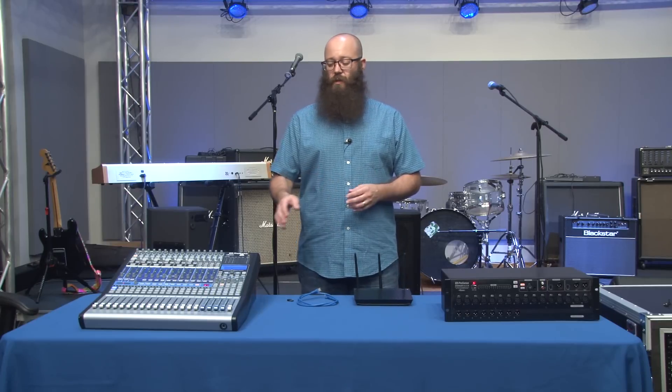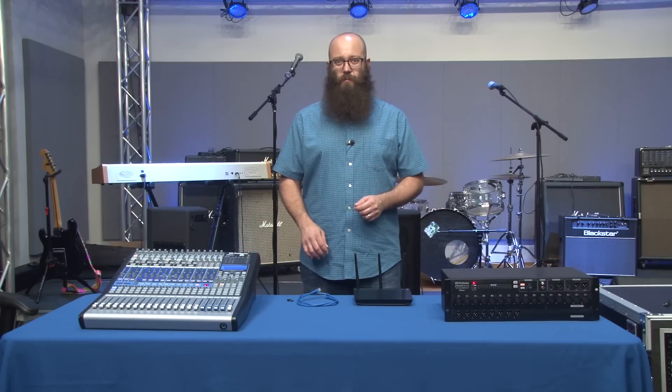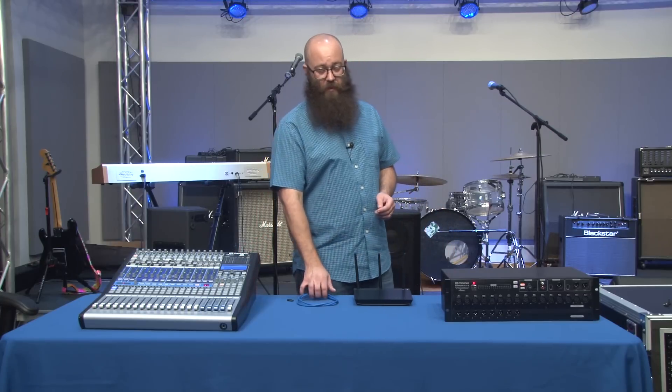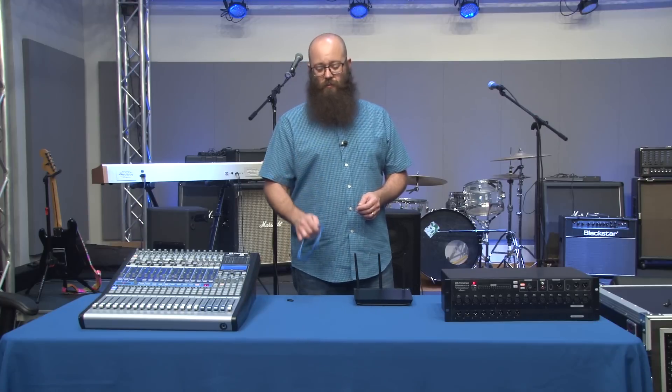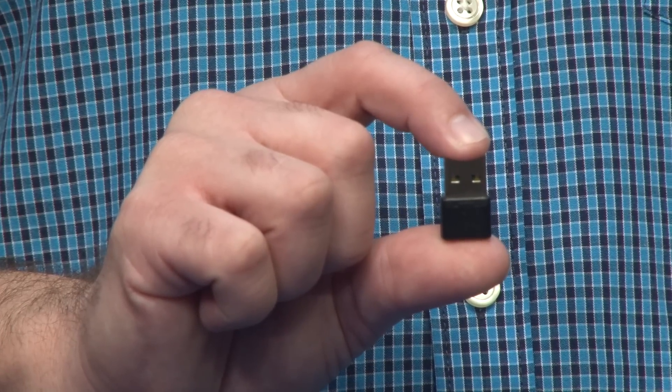For this setup, you'll need your StudioLive console mixer, your RM rack mixer, a wireless router, a single Ethernet cable, and the Wi-Fi dongle that came with your RM rack mixer.